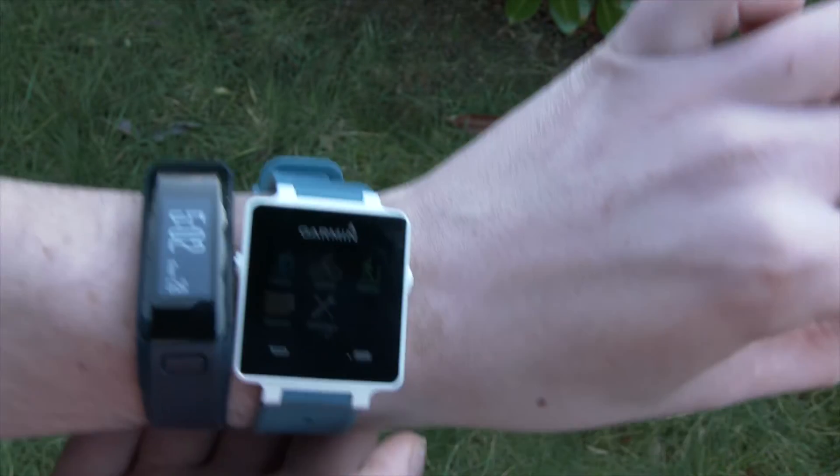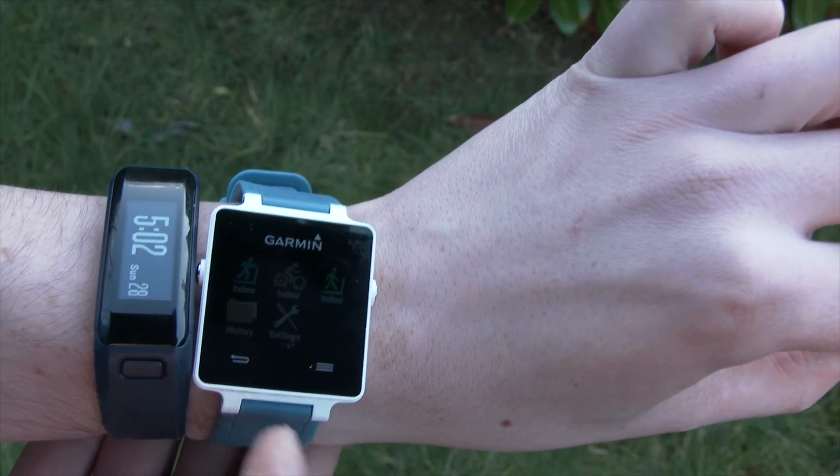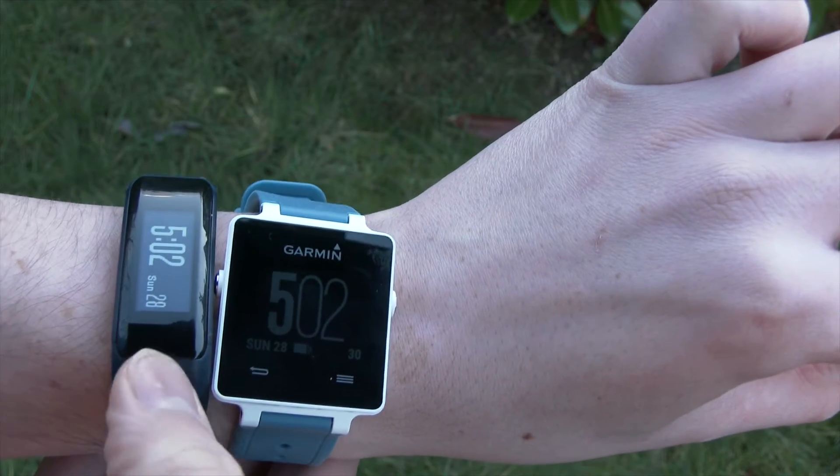Hey, it's Rob from Shufferin. I'm going to show you how to broadcast your heart rate from a VivoSmart HR onto a GPS watch.